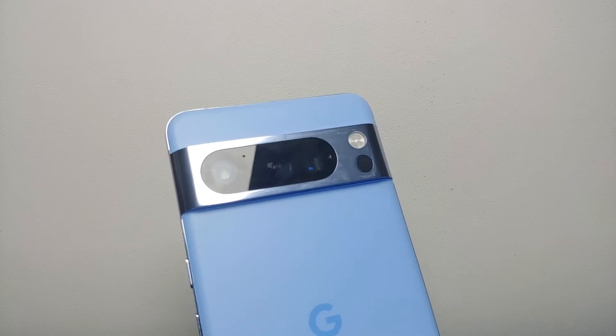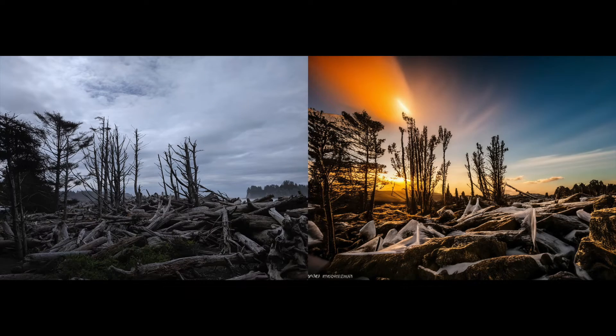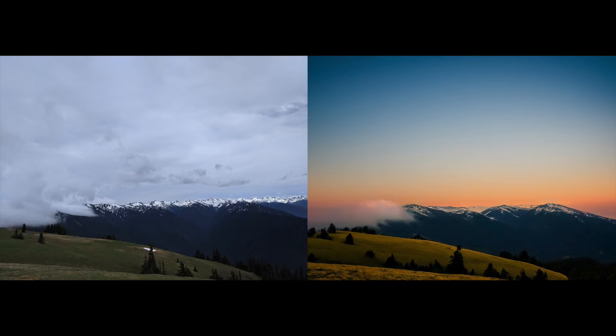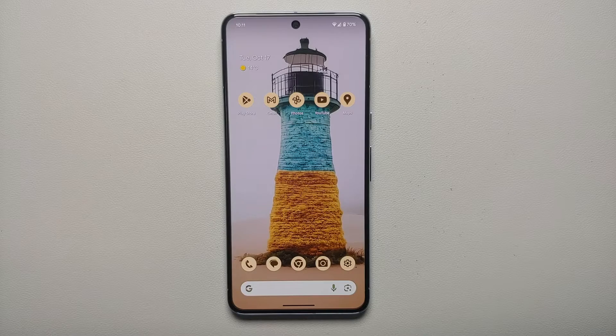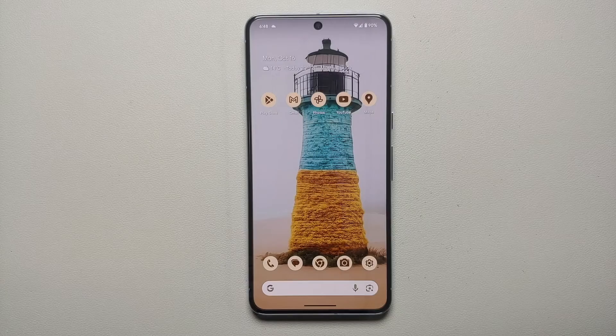Hey peeps, what's up — Manchi here back with another video. In this video I'm going to show you how you can use three awesome features on the Pixel 8 and the Pixel 8 Pro. The first one we're going to cover is Magic Editor, the next one is Magic Eraser, and the third one is Photo Unblur. The video is divided into chapters and links can be found in the description.